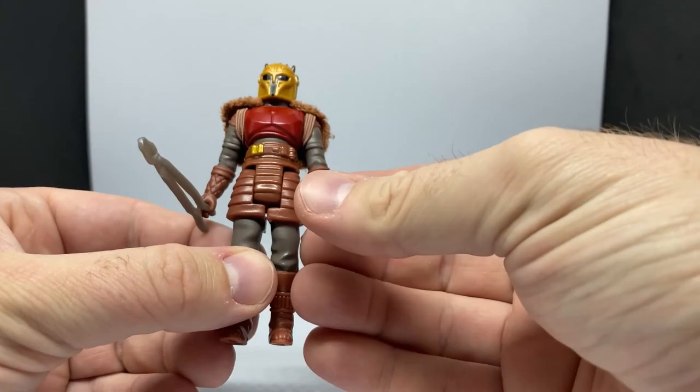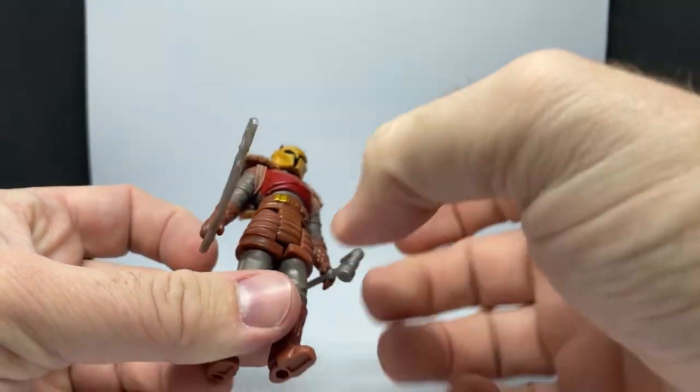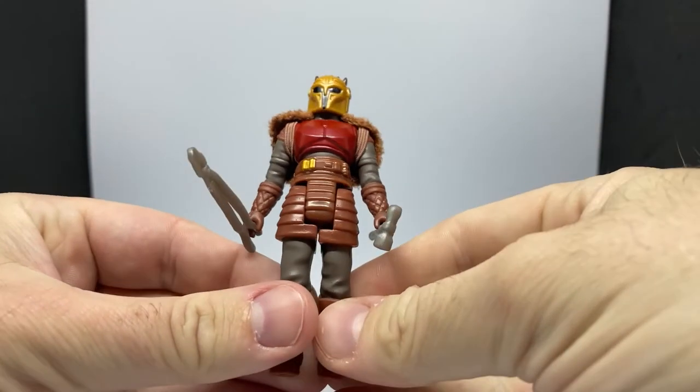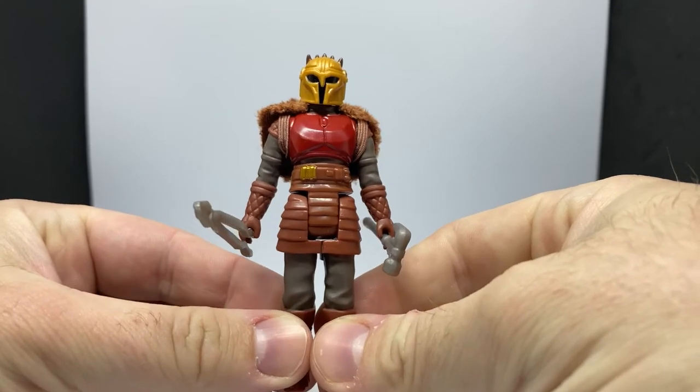Weapons are cool. Really cool character. I think I've changed my stance on the retro line, you know, after sort of getting over it a little bit. I've sort of been pulled back in — I hope they do a third wave.